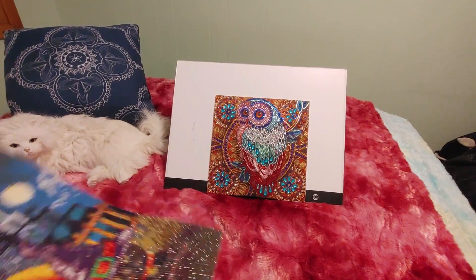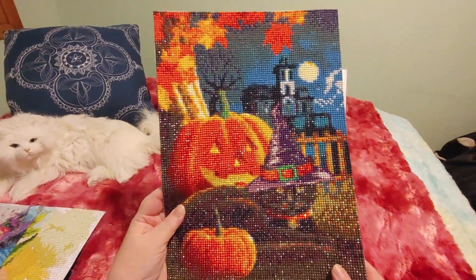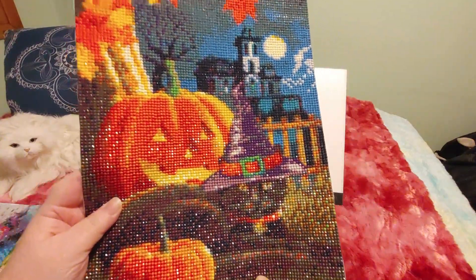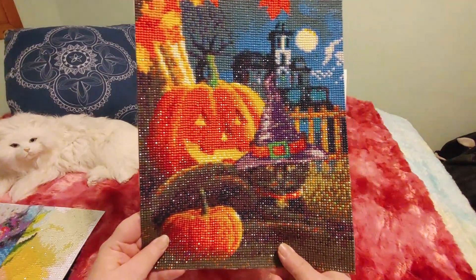And then we have this Halloween one - the black cat with the pumpkin. So yeah, this is so pretty and this one is super super sparkly. I really absolutely love the way this one came out.